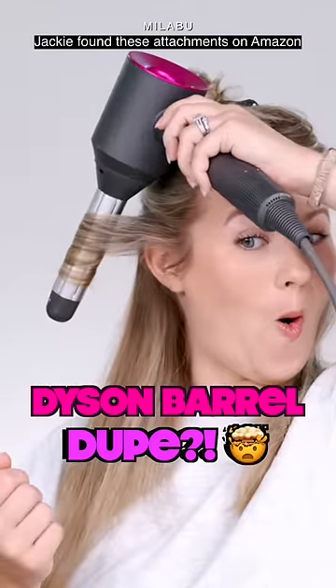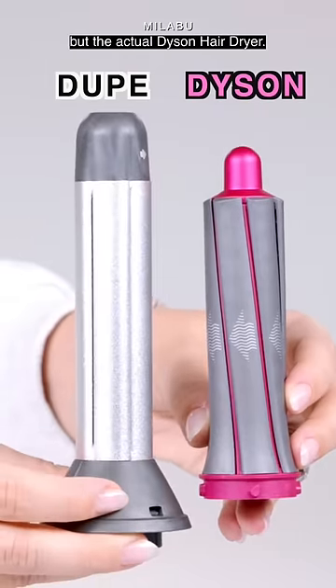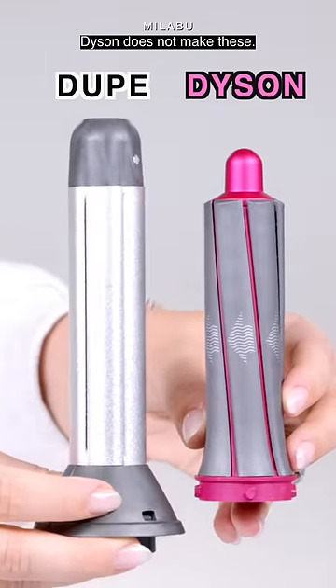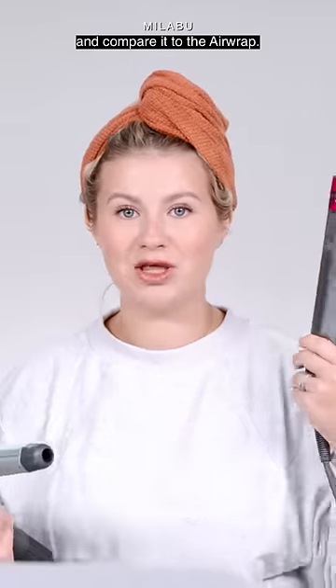Jackie found these attachments on Amazon for the Dyson hairdryer — not the Dyson Airwrap, but the actual Dyson hairdryer. Dyson does not make these; they're from a third party. So we're going to try it out and compare it to the Airwrap.